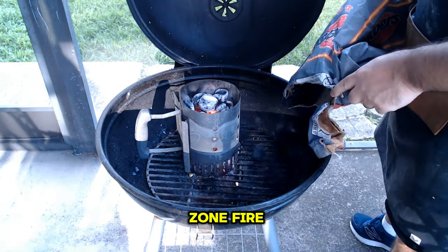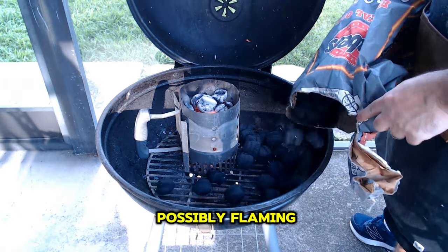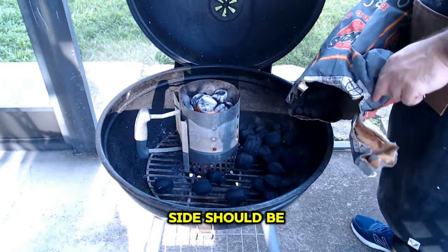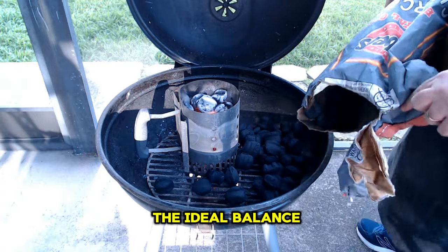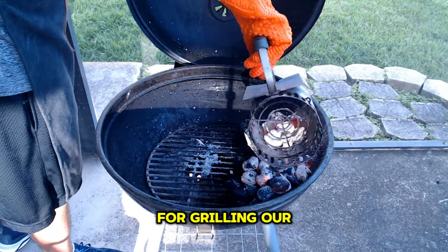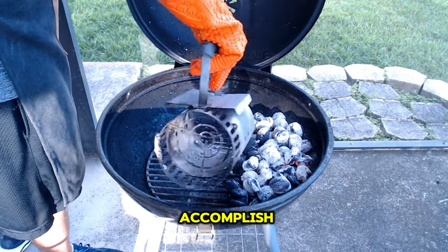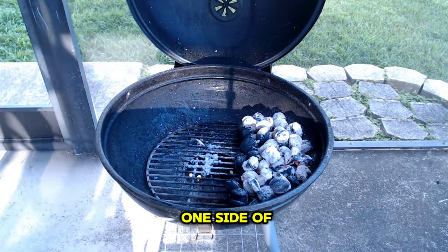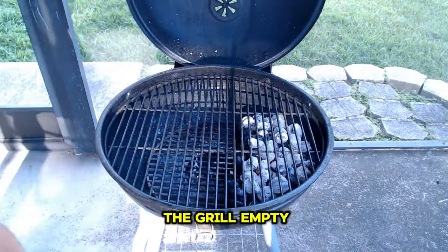With a two-zone fire, one side should be hot and possibly flaming, while the other side should be cooler. This setup provides the ideal balance of heat for grilling our burgers. All you have to do is stack the coals on one side of the grill while leaving the other side empty.